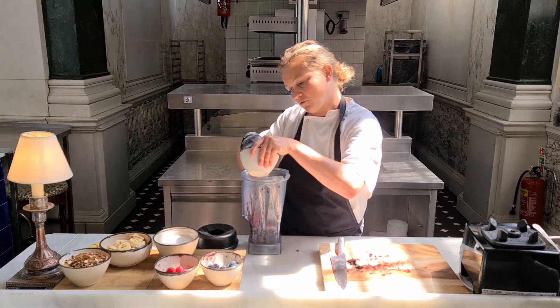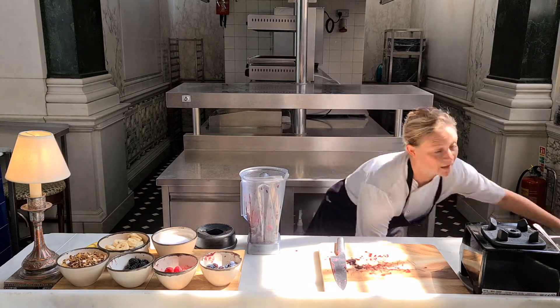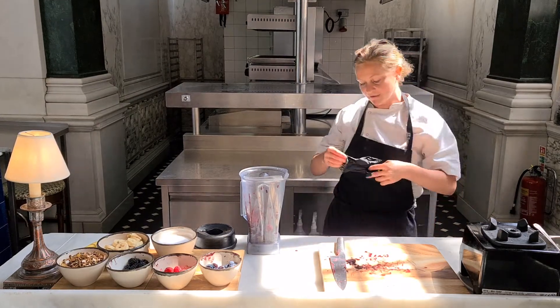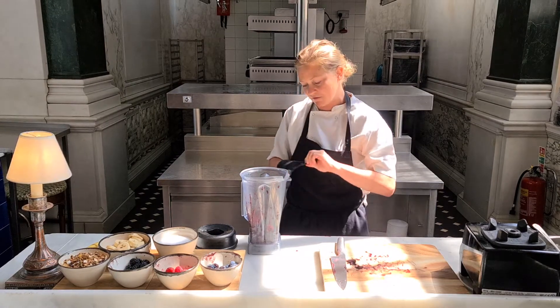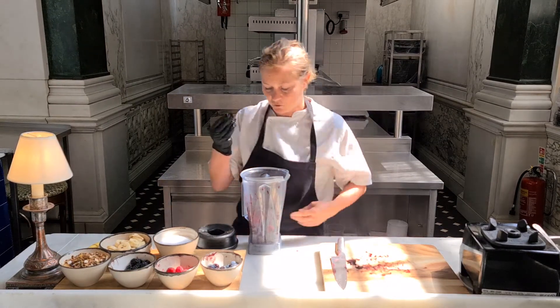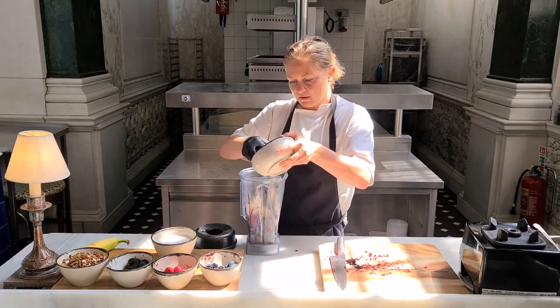What I would definitely recommend you add in is banana, because the banana adds a really, really nice creaminess to it. It gets the consistency that you want so that it doesn't keep that sort of soily, grainy texture. So just slice some bananas and add them in.